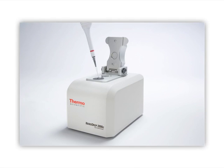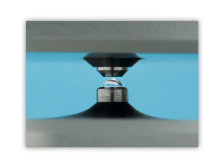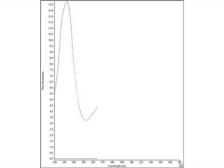NanoDrop technology combines fiber optics and surface tension to hold and measure small amounts of samples, such as nucleic acids and proteins. A small droplet of sample is pipetted directly onto the lower pedestal. An upper optical pedestal then engages the sample to form a column. The pedestal automatically moves to adjust for optimal path length. Shortening the path length eliminates the need to perform dilutions for most protein samples. Measurement occurs in seconds and UV-VIS spectrum results are displayed.